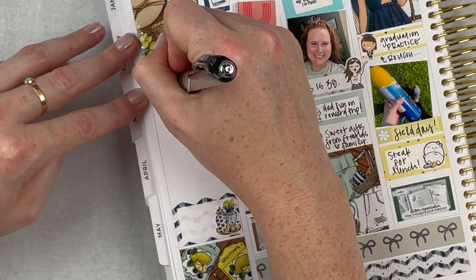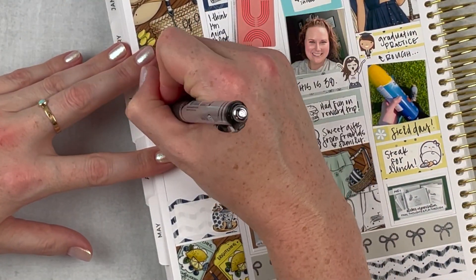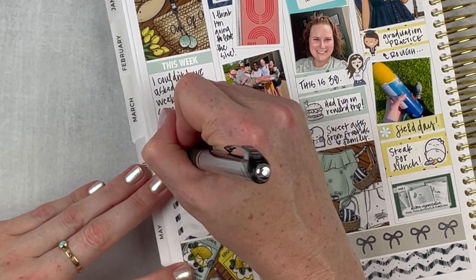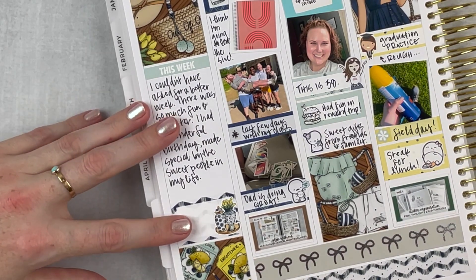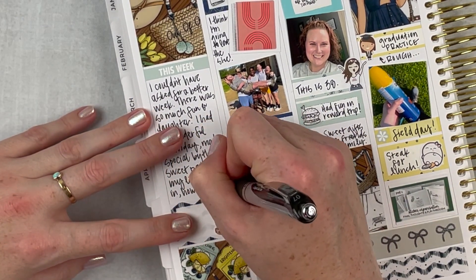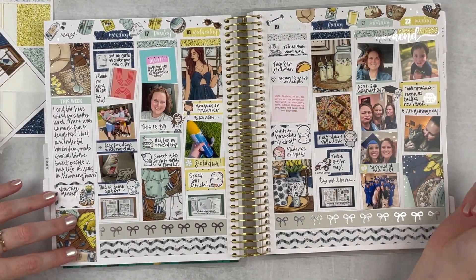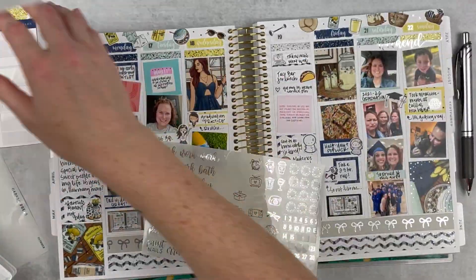On the sidebar for my journaling, I put: 'I couldn't have asked for a better week — there was so much fun and laughter. I had a wonderful birthday made special by the sweet people in my life. 15 years — how many more? It's so weird to think about time. Here I am, I'm 38, been teaching for 15 years. It's a lot — a lot of time, a lot of investment — but I'm grateful for all those years.' For my favorite moments of the week, I went ahead and opened up the spread to look at it, and it was probably my birthday, because people just made me feel special — cherished and cared for — and I definitely felt that that day.